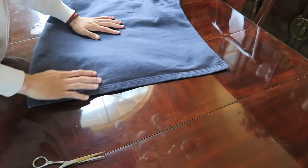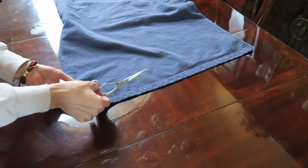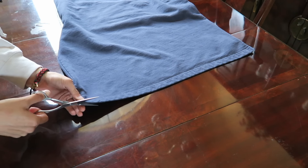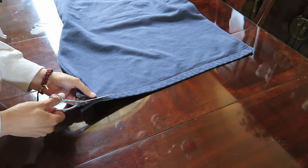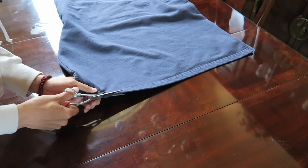Now I'm gonna flip it over and cut the back as well, but I'm gonna do it more towards the edge of the crewneck at the bottom because I want the front and the back to have different lengths. So I'm gonna cut all the way across here — as you can see I'm cutting it a lot thinner — and I'll go all the way across.